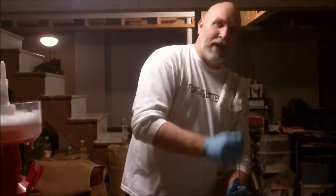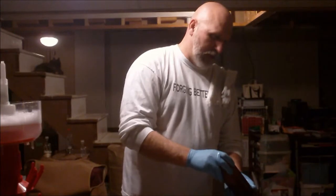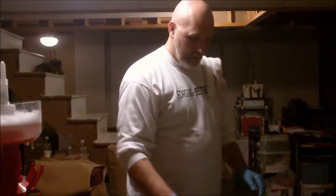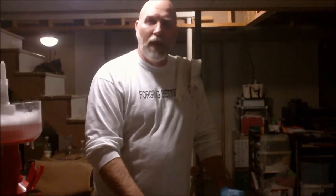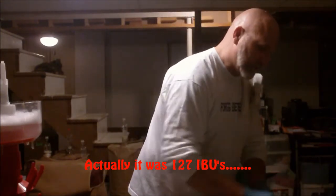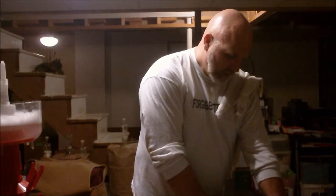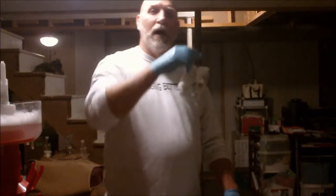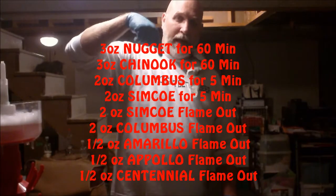Basically the only thing we stayed with on the Heady Topper was the base malts, and that's pretty much it. The hops — we started off using their hops and then the IBUs on this one ended up around 124 IBUs, which is pretty substantial. The hops schedule is different; there's like four varieties. I'll look at the recipe and put the hops schedule in here.